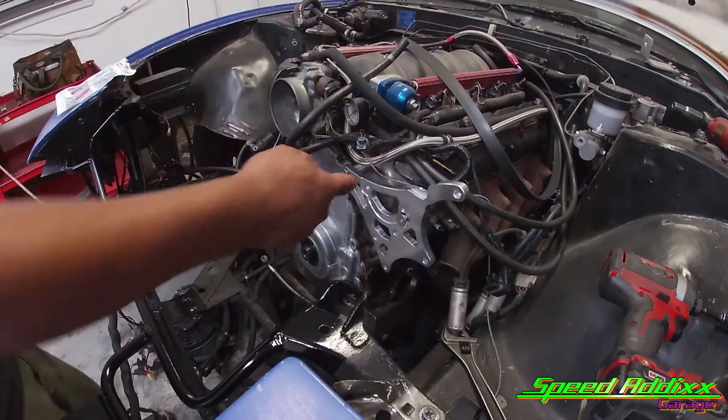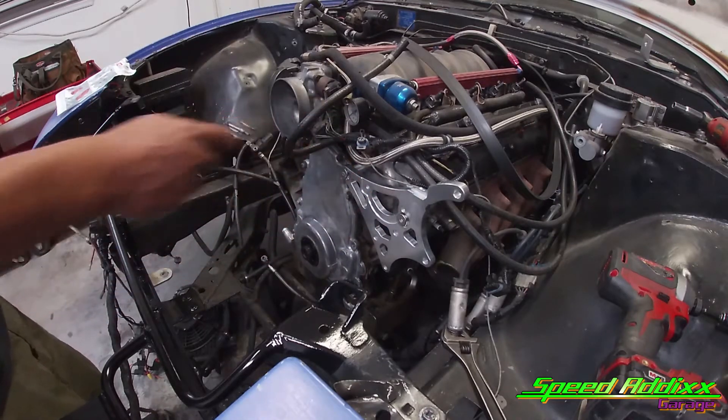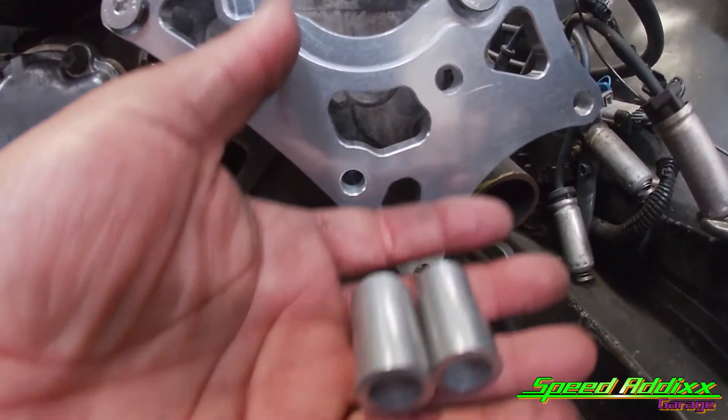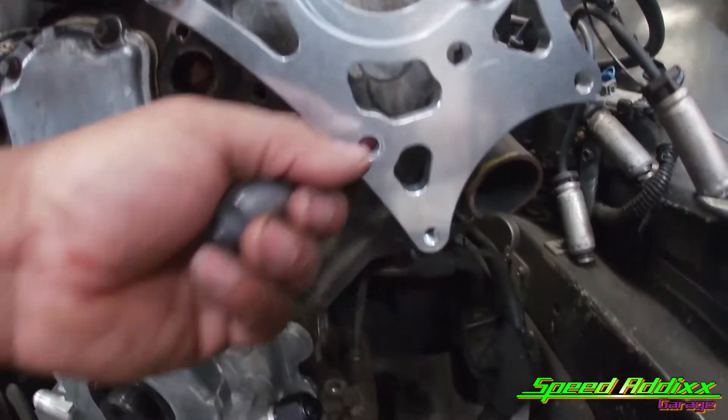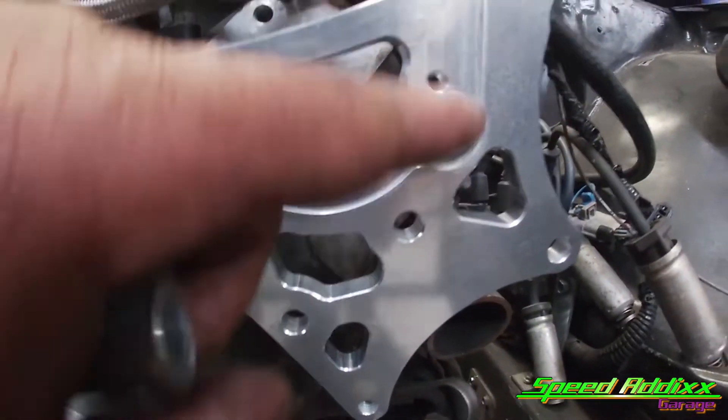It looks like these two right here want to sit back behind here somewhere, but they ain't got no bolts to install yet. But according to the picture, the rest of the two spacers are going to go behind that bolt and behind that bolt.